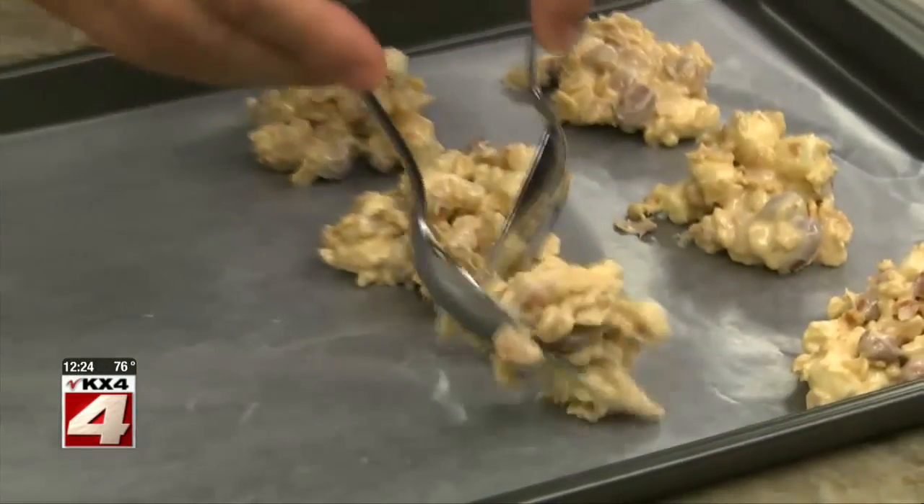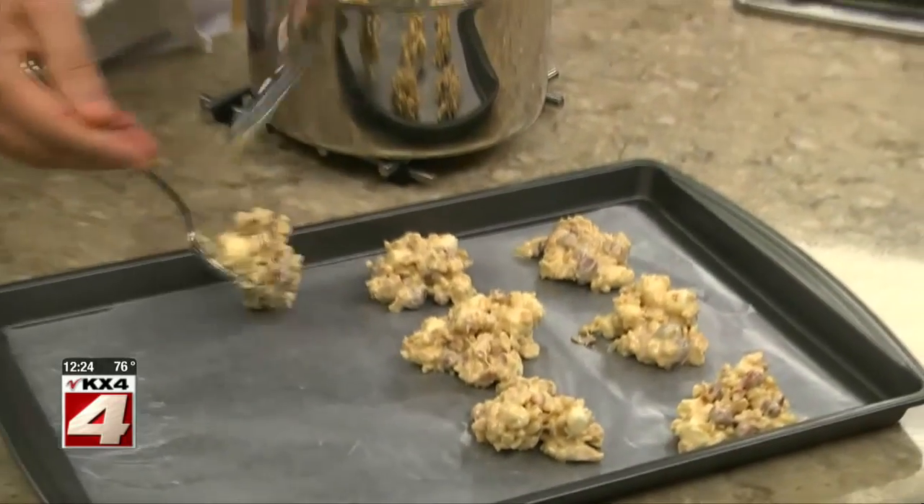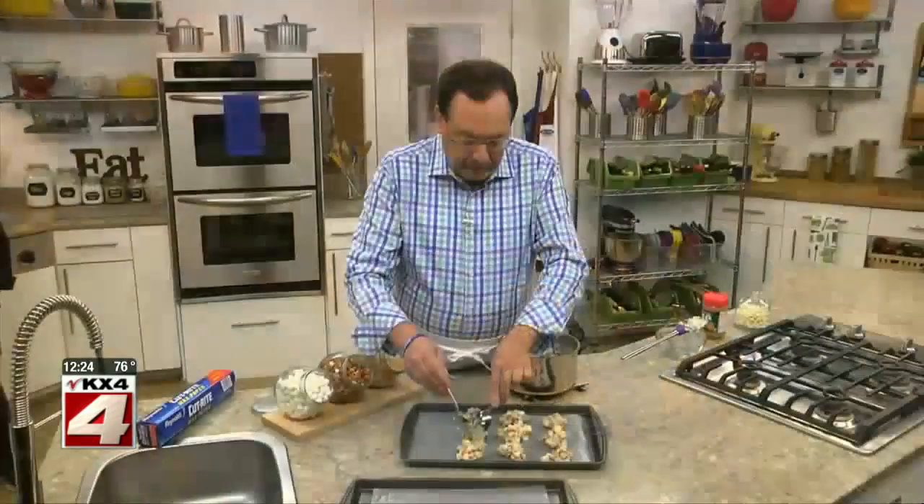Now just like we would with traditional cookie dough, we spoon these onto a baking sheet that we've lined with wax paper. We can put these pretty close together since they don't get baked, which means they don't spread.